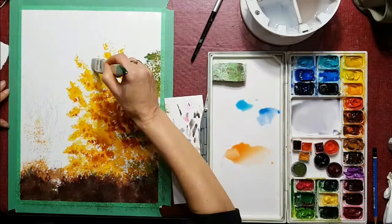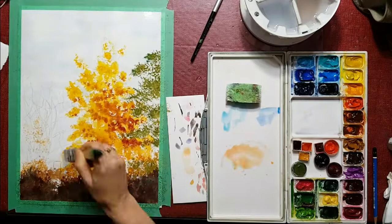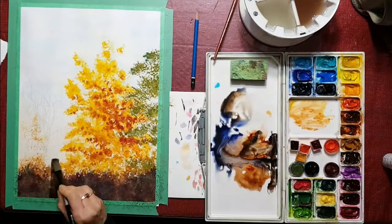I'm wetting the sky first and then I'm adding the color into the sky. The color near the bottom is a very warm color because the sun is just rising over the horizon of the lake.